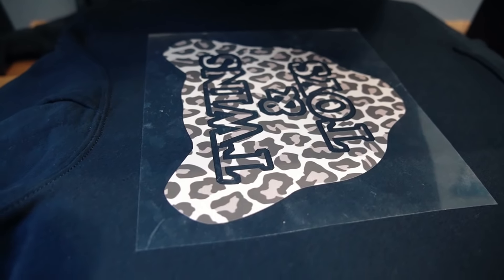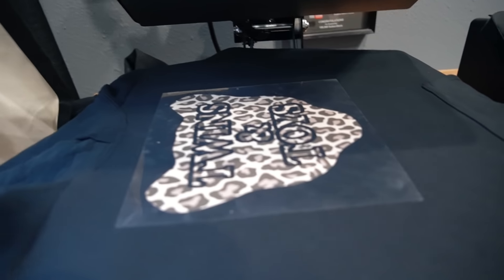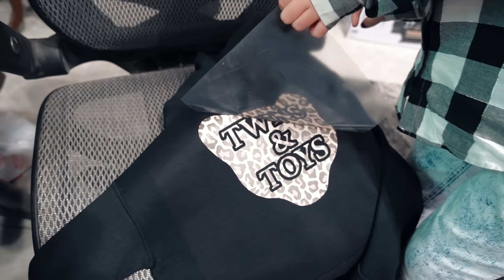This is what my design is going to look like. Oh yeah, let's do this. I'm so excited. It looks great, sissy. Thanks. Wow, that looks really cool.